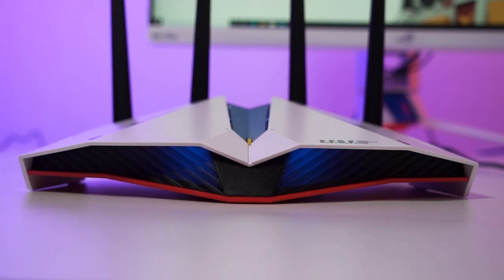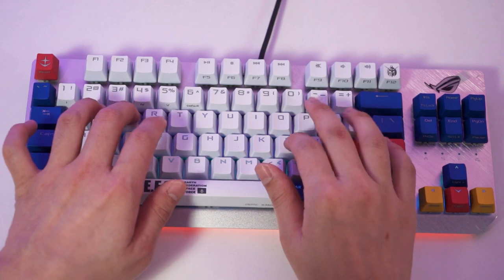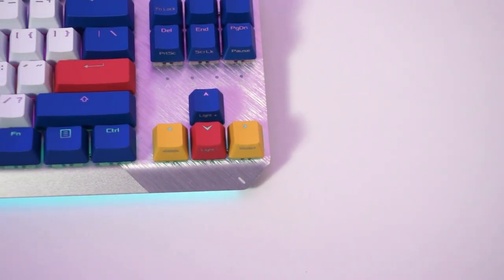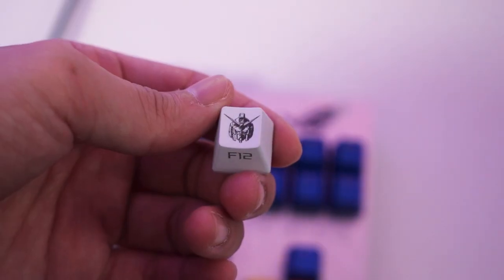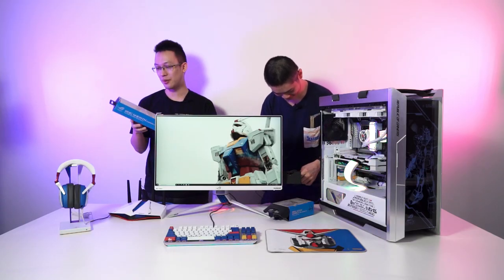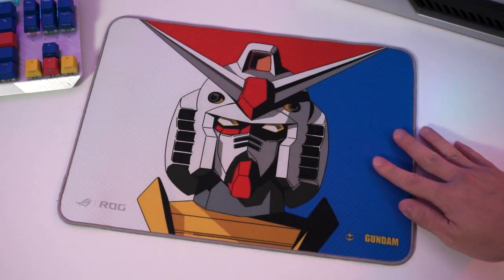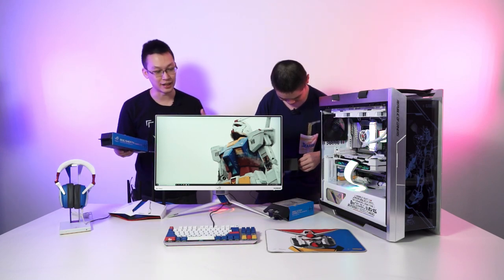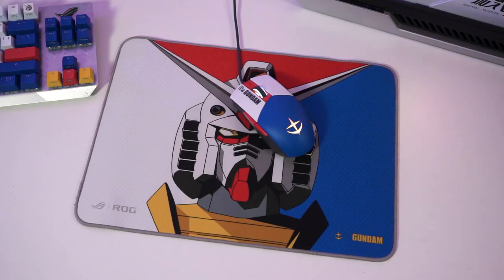It really looks nice to have the whole set on the table. For the keyboard, they actually come with two different switch options — red switch and blue switch. The one we have here is the clicky blue switch ROG Scope TKL mechanical keyboard. Personally I think it looks really nice; it doesn't have any weird fancy stuff on the sides — just a clean keyboard with keycaps in matching Gundam-themed colors. The mousepad is the ROG Strix Gundam limited edition mousepad — a rather standard size, not a desk mat, and no RGB.